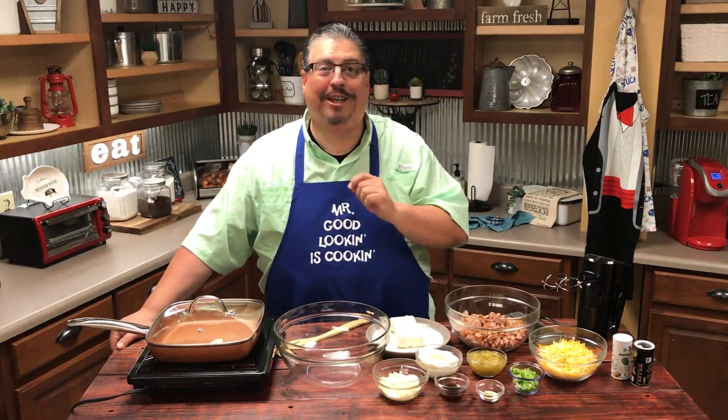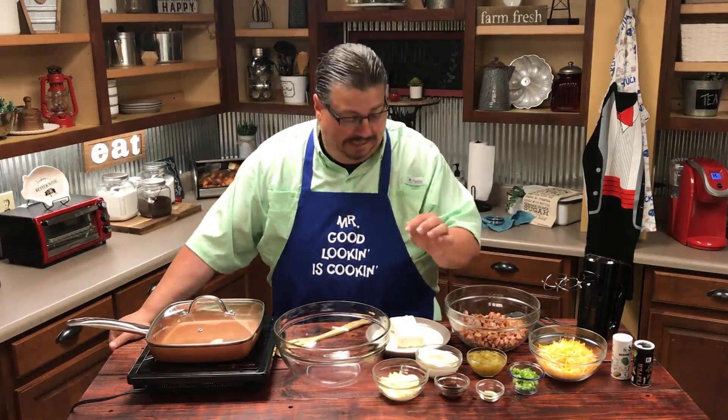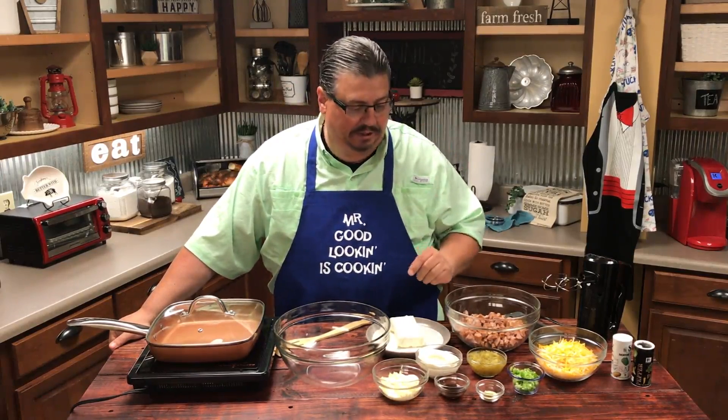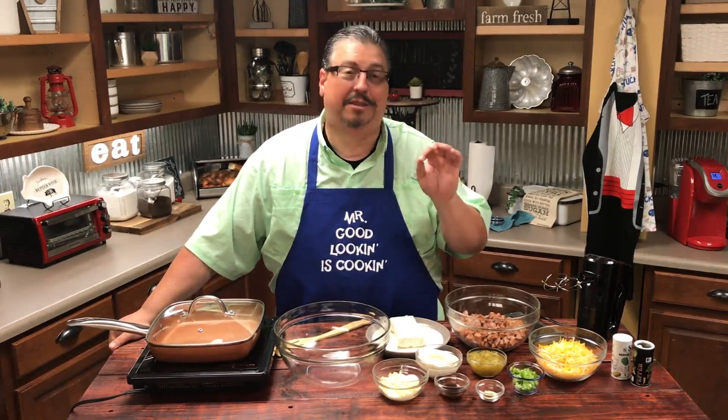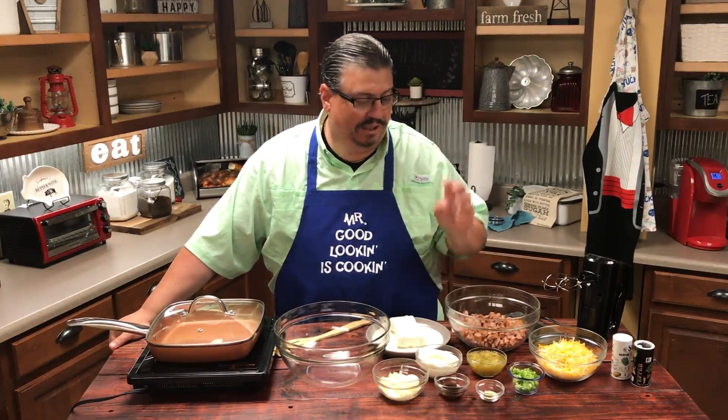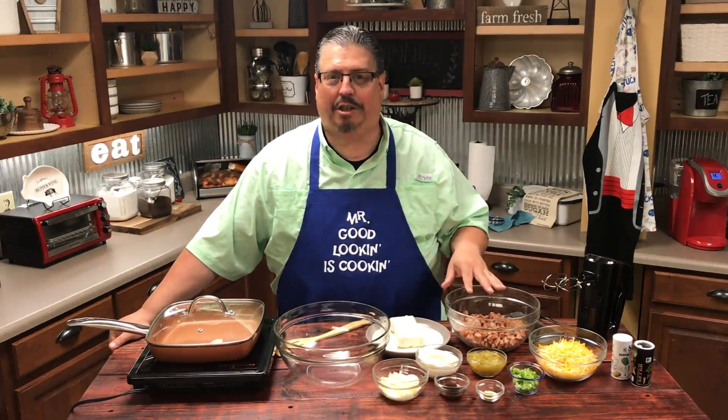Let's talk about the ingredients that are going into our recipe. We're going to have some mayonnaise, some sour cream, some cream cheese, some Worcestershire sauce, some garlic powder, some diced onion, some green chili, some cheese, and Konecuh sausage.